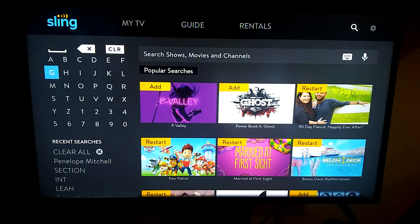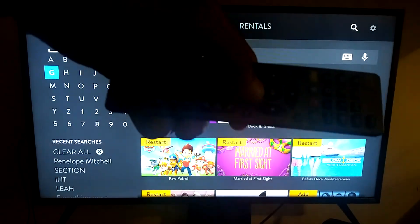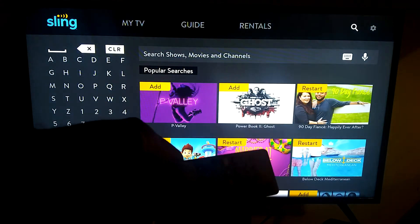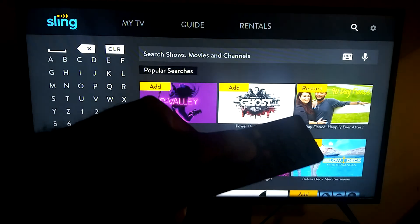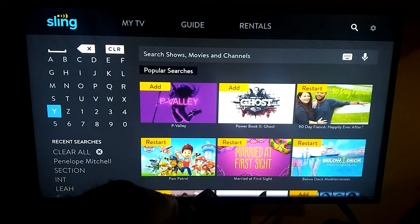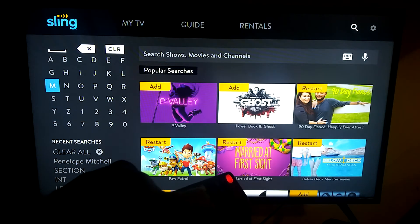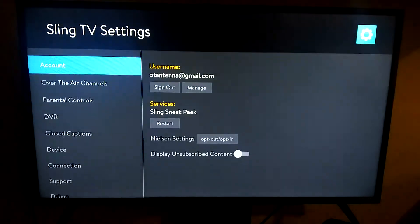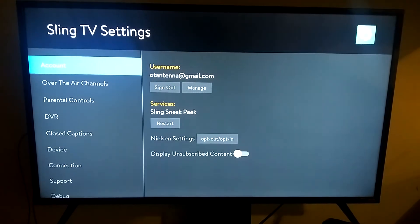Once that's done, your TV should recognize that your streaming media player is outputting a CEC signal, and you should now be able to control your streaming media player with any remote control. Here we have the Sling Air TV Mini.